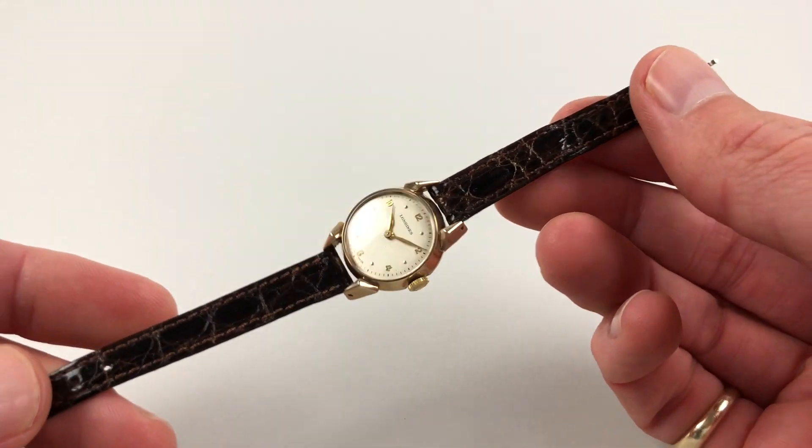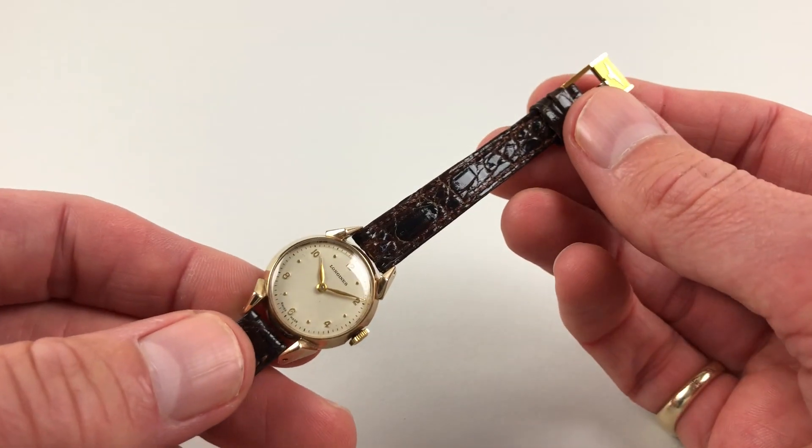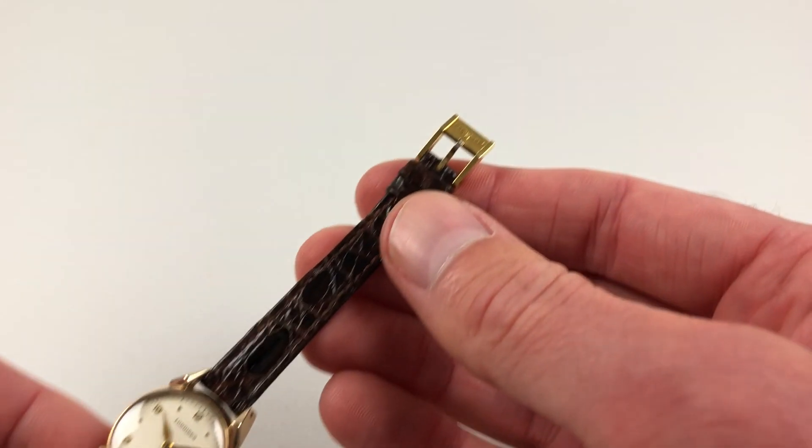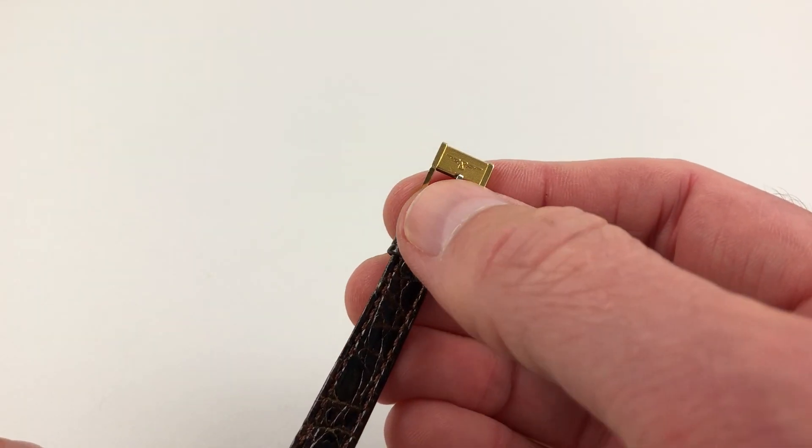The watch is fitted to a new old stock crocodile strap, which has a Longines buckle.